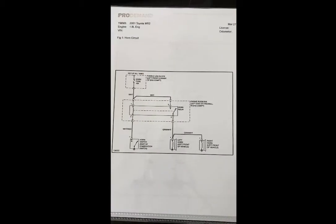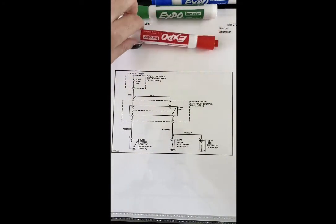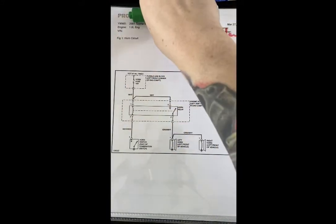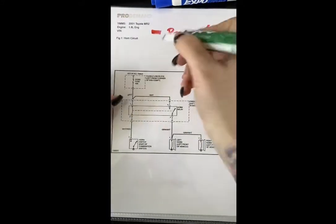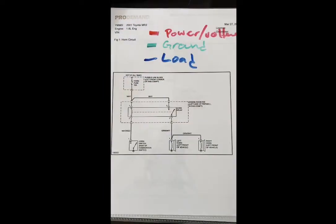I'm going to flip the camera. Here is our wiring diagram — this is a horn circuit for a 2001 Toyota MR2, kicking it old-school. I've got three colors I'm going to use: red for power, green for ground, and blue for our load. Identifying your load can be easiest first. This diagram is easy because it's simply just the horn circuit.